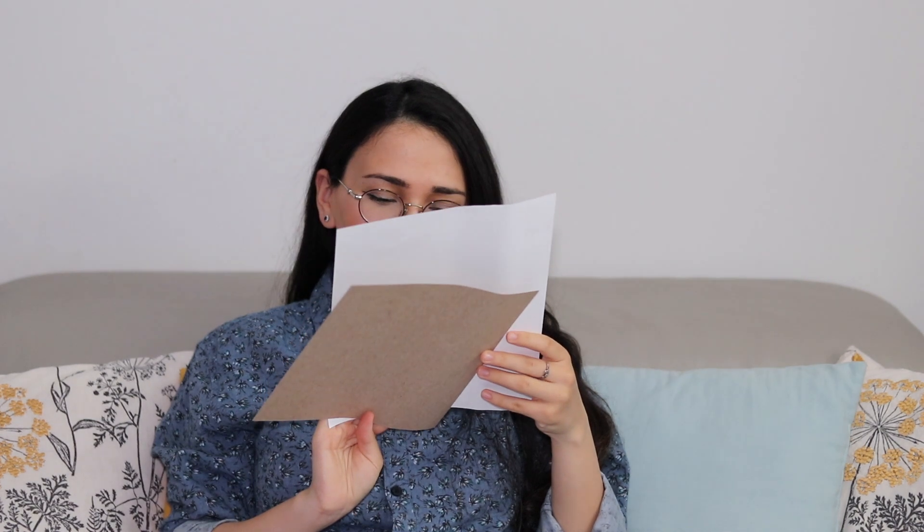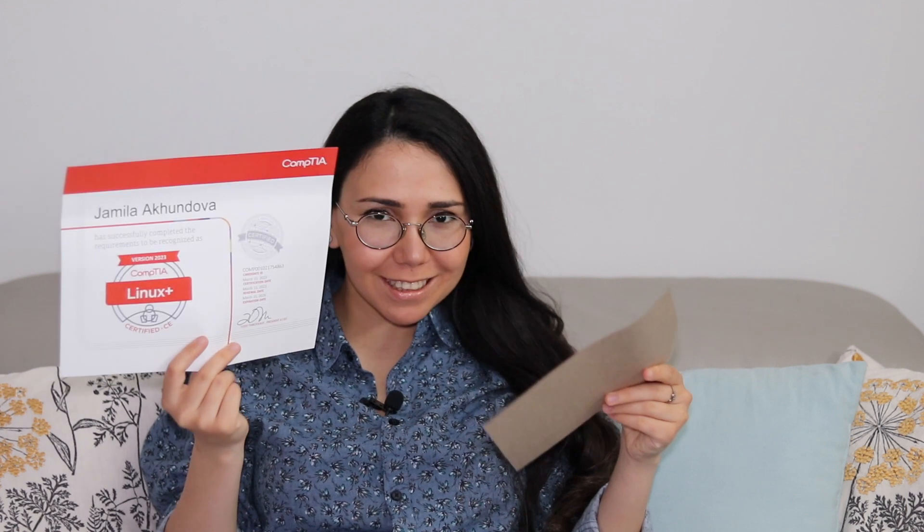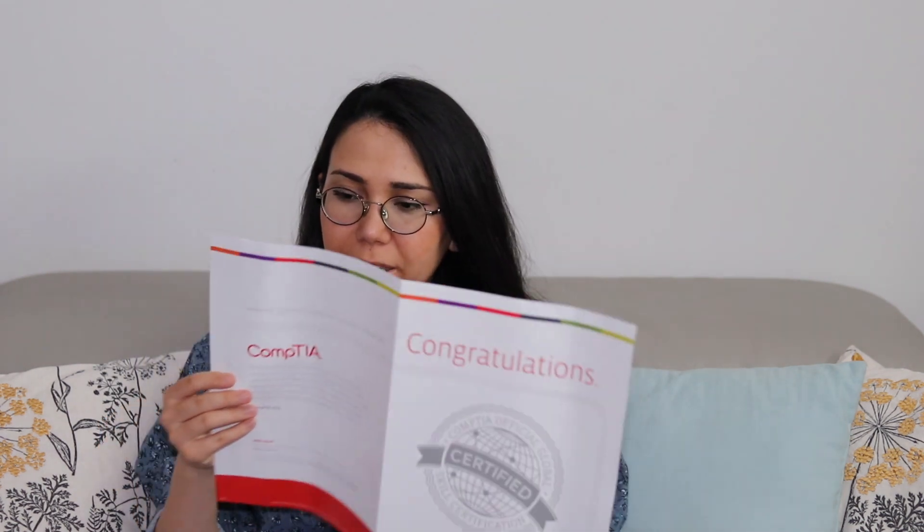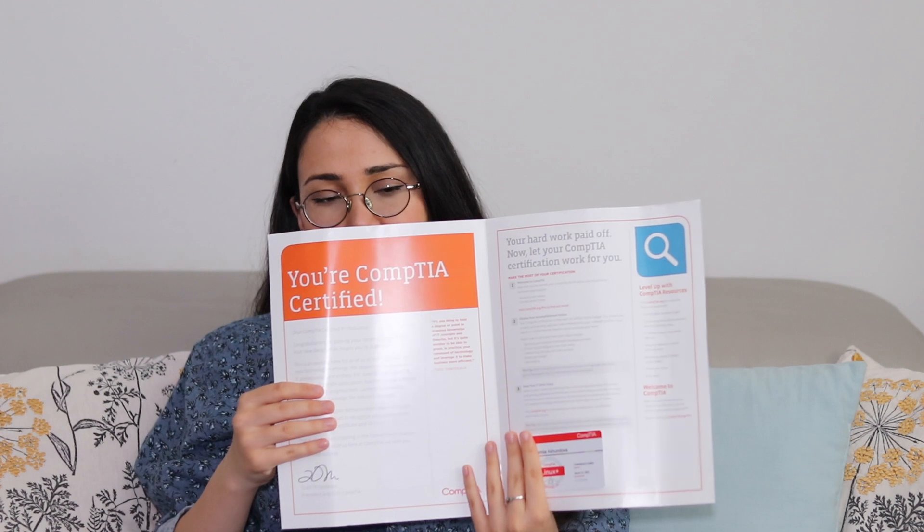Oh my god, inside there is my Linux Plus certification! It mentions my name, the version — version 2023 — and yes, I passed it on March 15th. It has my name and surname on it. I guess this extra paper is just to keep the certificate straight.